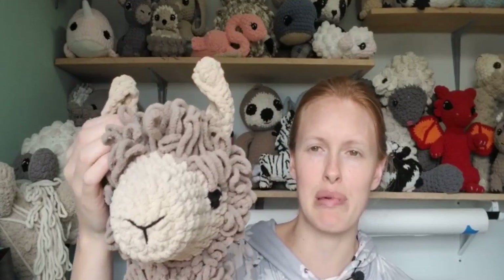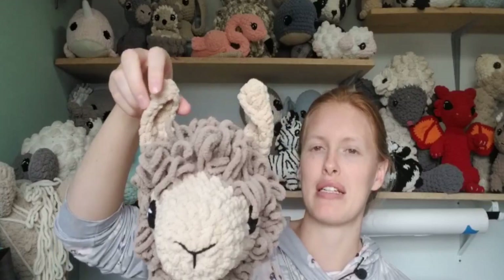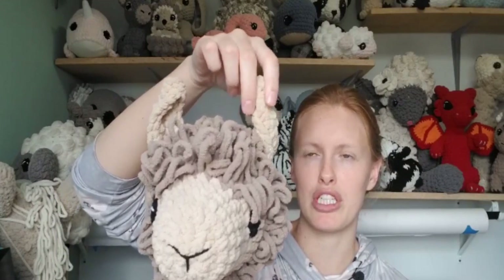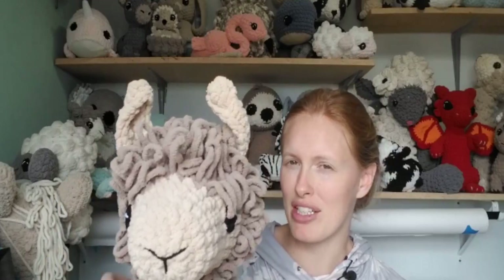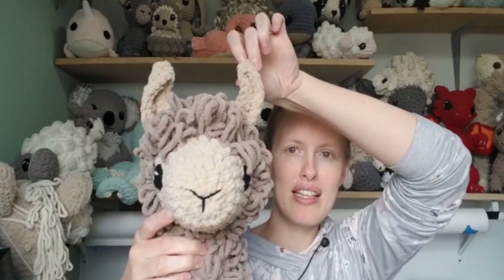It took me forever to figure out the ears, and they're still not quite perfect. They do have that banana shape, which is good, and they kind of curl inward, which is just fine because llama's ears kind of do that. The other thing I want to change on the next version is I want to do my color changes differently. And this leads into a little bit of a story.